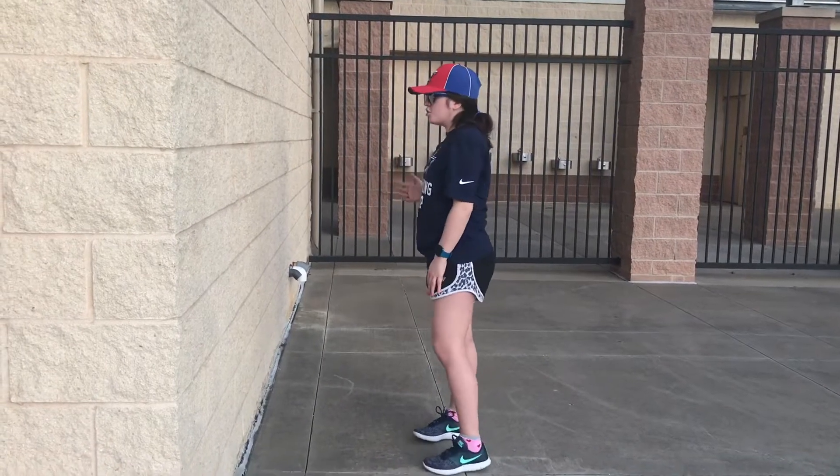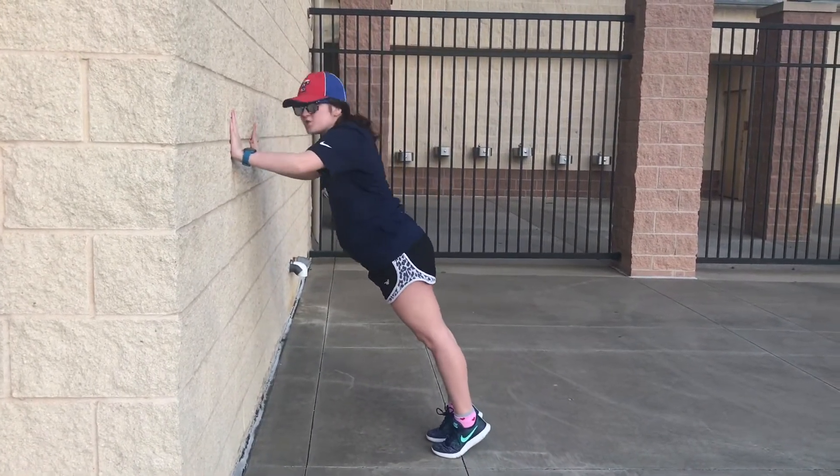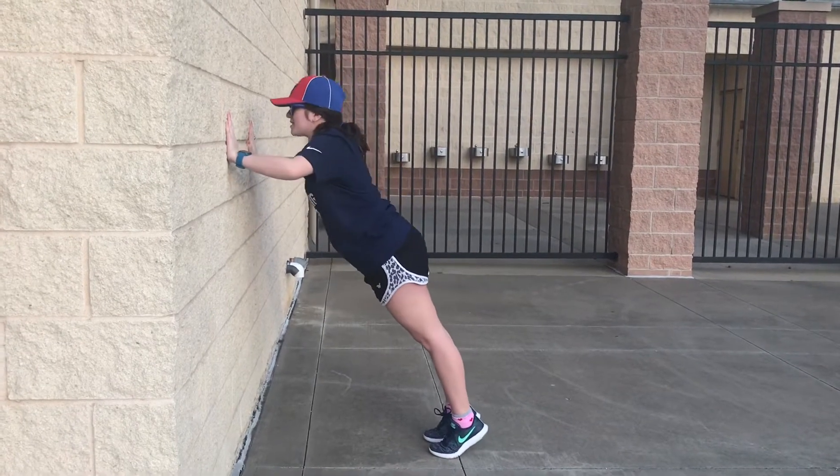To begin you want to stand a little bit farther back from the wall, so that way when you put your hands out towards the wall you will just be leaning in here. Let's go ahead and begin.